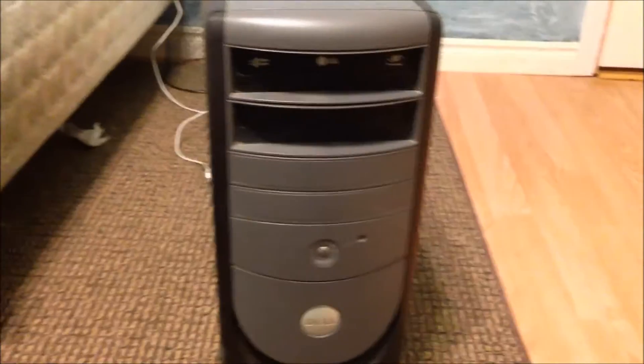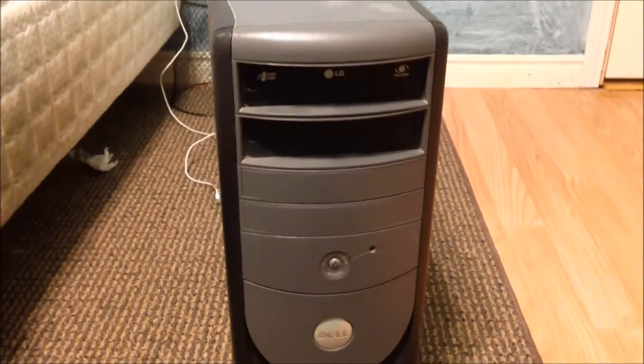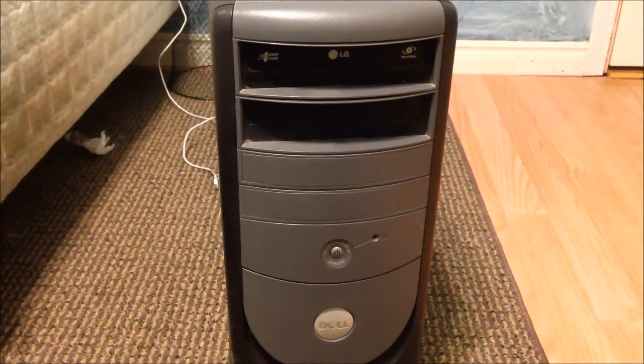Hi YouTube, it's Wes Coya. What I got here is a Dell Dimension 8400, which doesn't appear to turn on. I'm pretty sure I've already figured out what the problem with it is, but I just thought I'd make a quick video anyways.